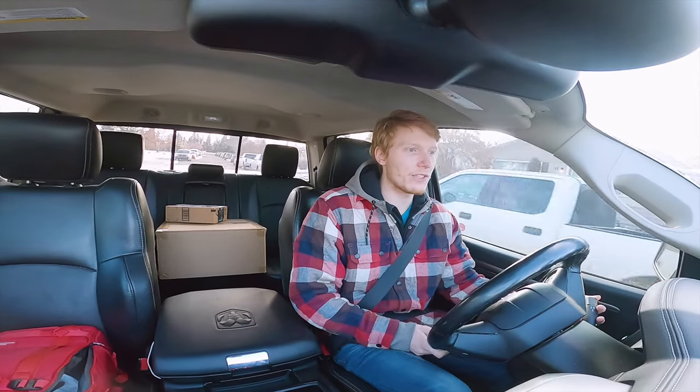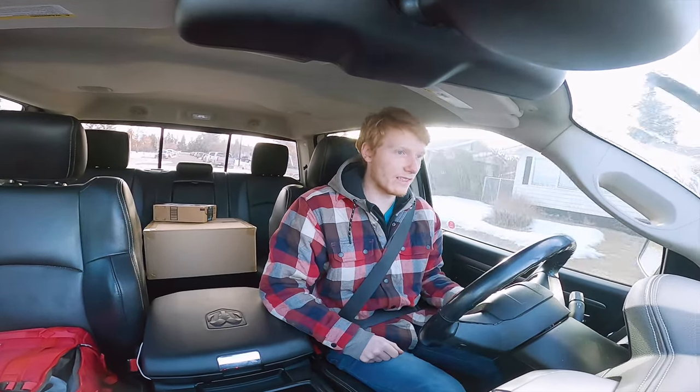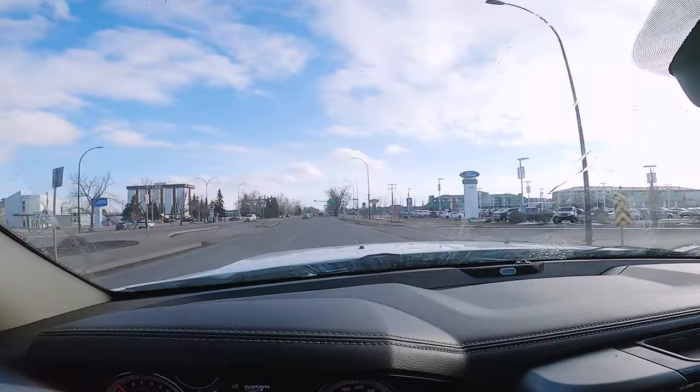My truck hasn't been moving very much since my 4x4. Isn't it insane that it can literally go from like a full blizzard in the morning to this in Canada?